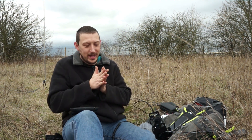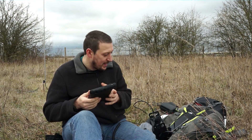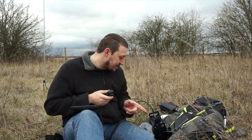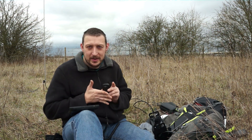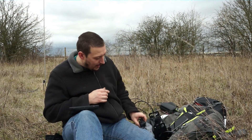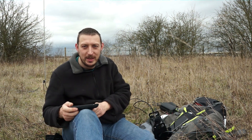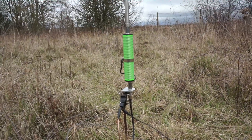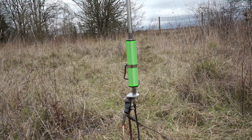So there we go — one contact on 18 megahertz. I don't think that's down to the antenna; I think 18 metres seems to be a fairly quiet band. I had a quick scan up and down the band and there's only a couple of stations on there, so I think it's more that the band's quiet than the actual antenna. I've had an idea — I wonder if I can make this work on 40 metres. Worth a try.